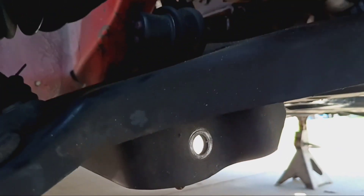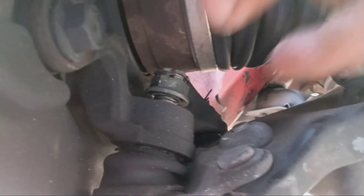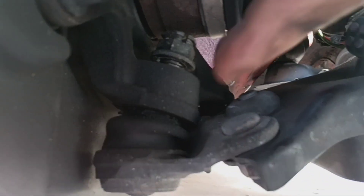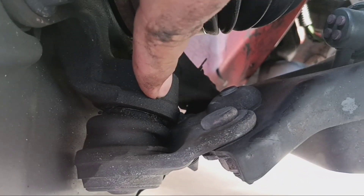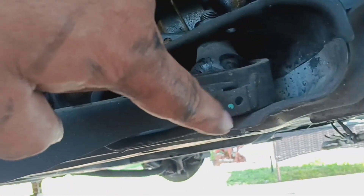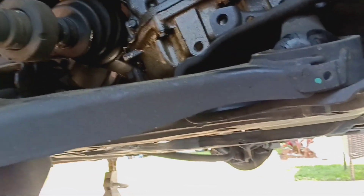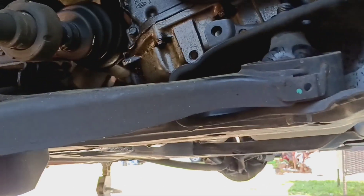Alright people, so you see I got the sway bar link undone. Now I removed the cotter pin, I got the nut loose on the ball joint — I'm gonna hit it right here to get it to pop. I removed the one back there, this one's still in place, this one will take out last to remove the arm. We'll get back and get it all apart.